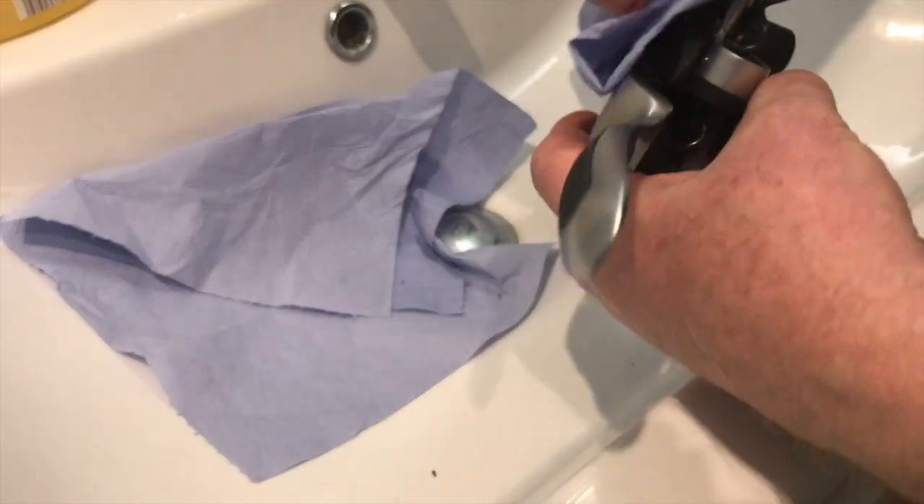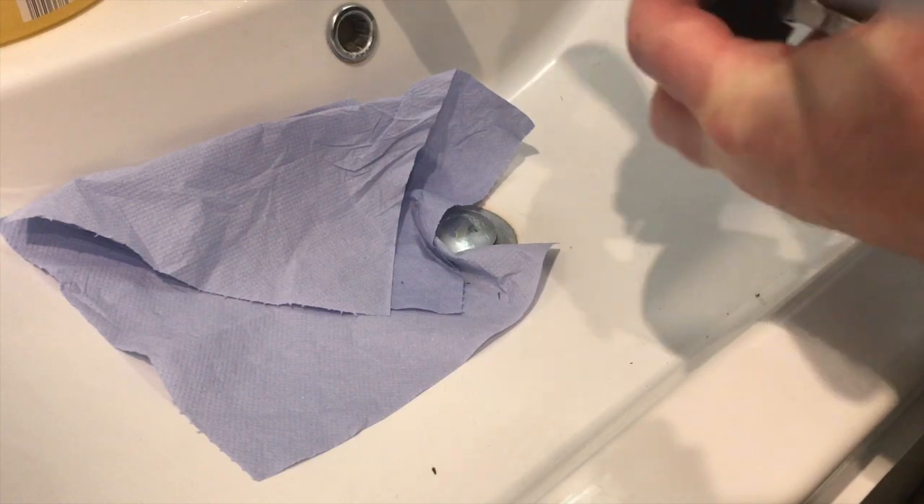What you'll notice is it'll start to look shiny. As you can see, this is all shiny and pretty smooth now.